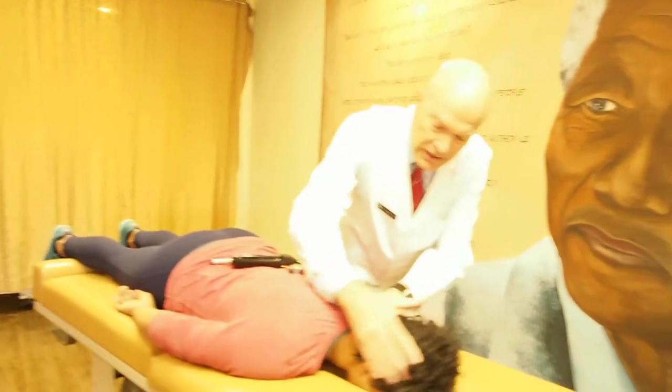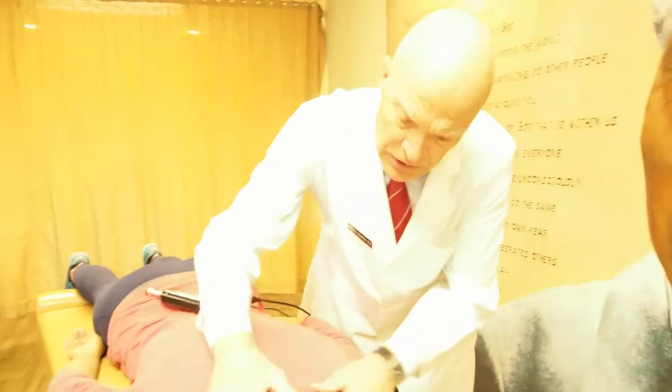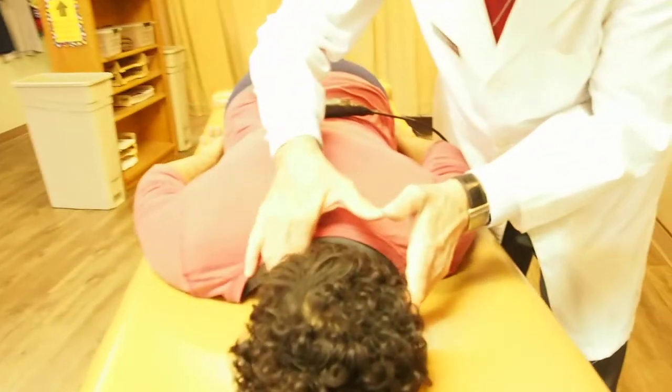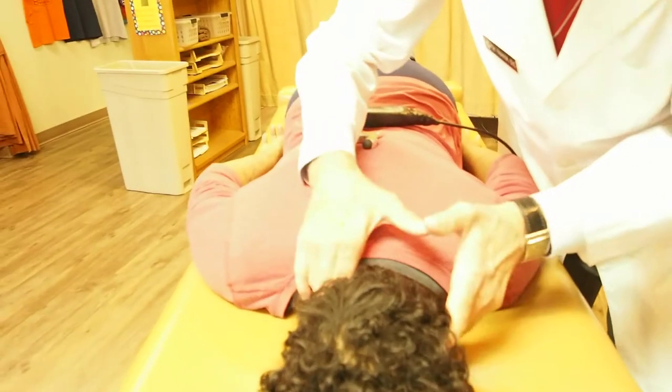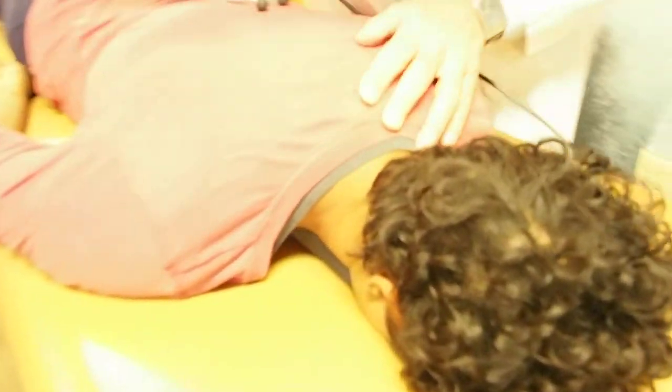Like a sculptor getting rid of the interference to bring out the figure inside the stone — there are self-healing systems within us. If we get rid of what's interfering with that expression of her full potential, she'll do better. I'm feeling her neck: to the left it moves readily, but to the right it's locked up. I'm making an adjustment at the base of the skull, very gentle, and she's moving much better on both sides after the adjustment.